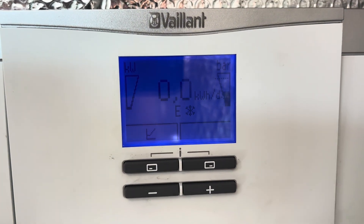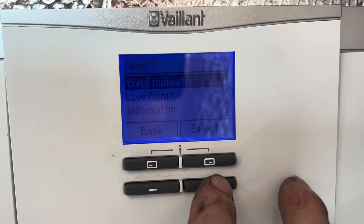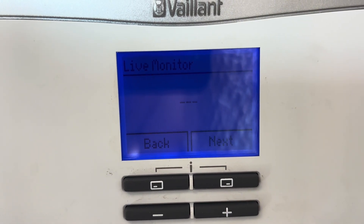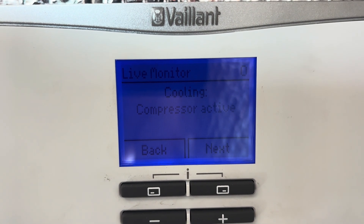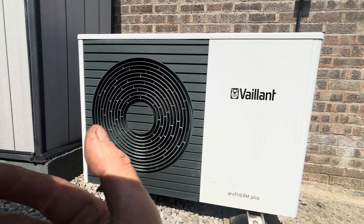Back at the Vaillant zai control we can see the little frost symbol indicating cooling mode is active. Simultaneously press the top two buttons and go down to live monitor — we can now see it says active cooling, cooling compressor active. Brilliant — our heat pump is now blowing out warm air instead of colder air.